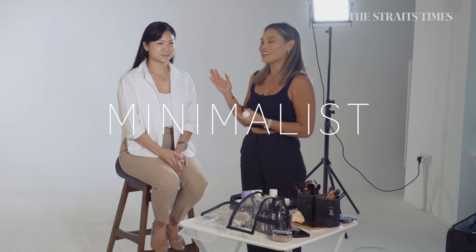I'm Fiona Bennett and I'm a makeup artist. I'll be demonstrating how to do a minimalist look on fairer skin.